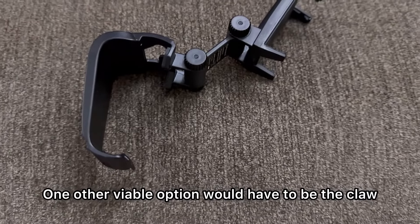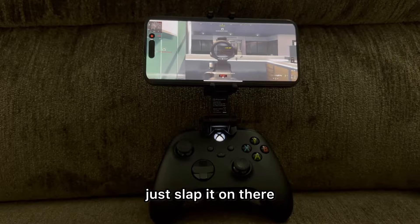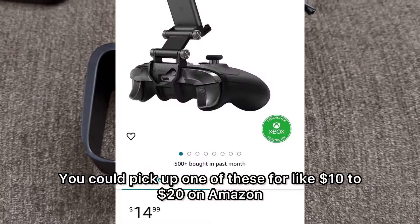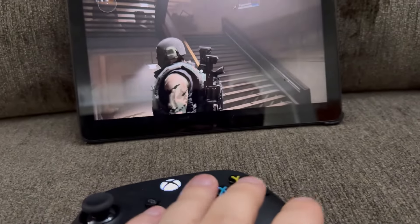One other viable option would be the claw. If you already have an Xbox controller or PlayStation controller, just slap it on there, put your phone on top, and you're ready to go. You can pick one of these up for about $10 to $20 on Amazon.